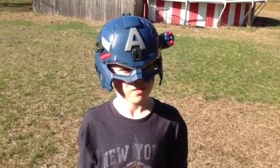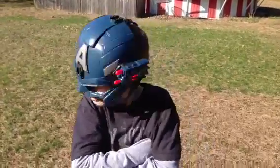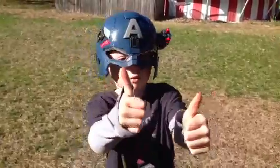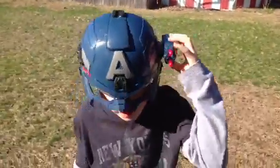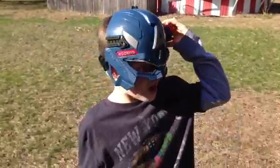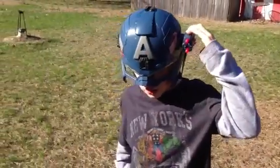Today we are testing out the new Captain America Winter Soldier battle helmet. All right, show everybody how it works. You hit this button to launch missiles.